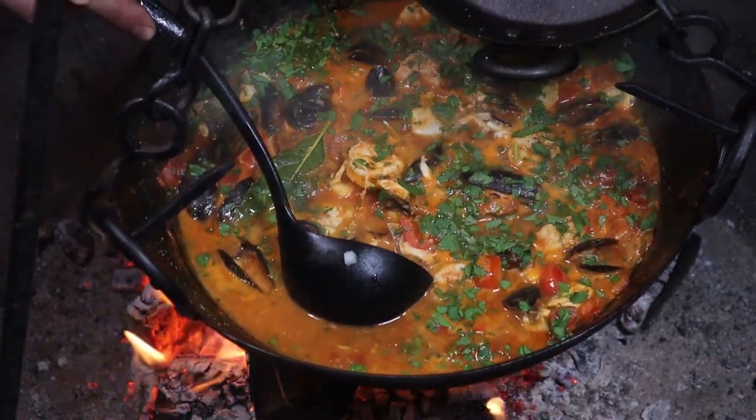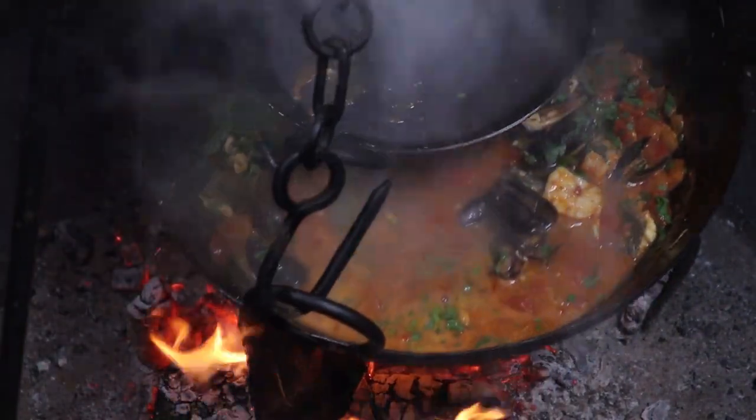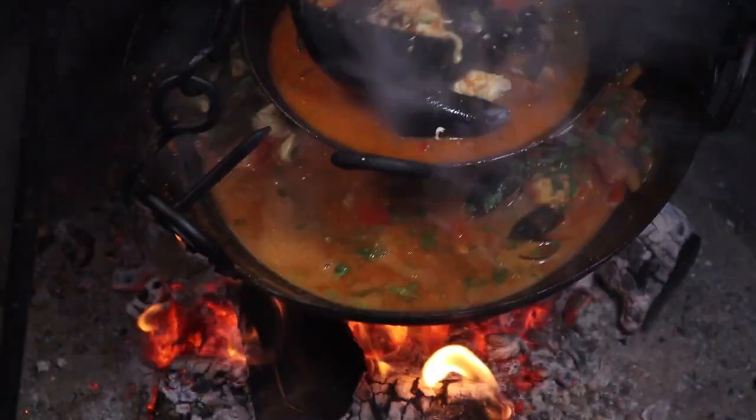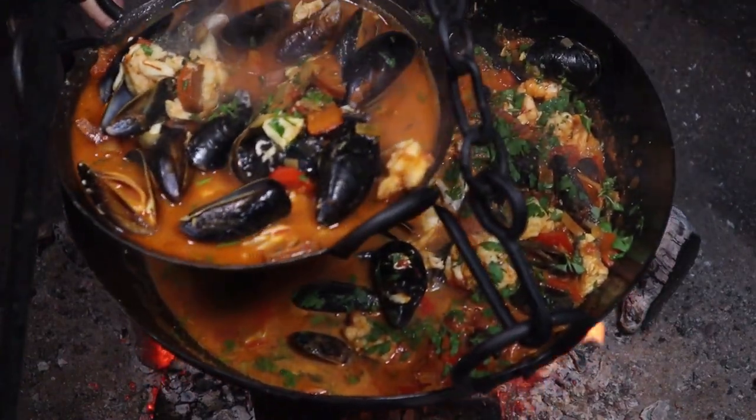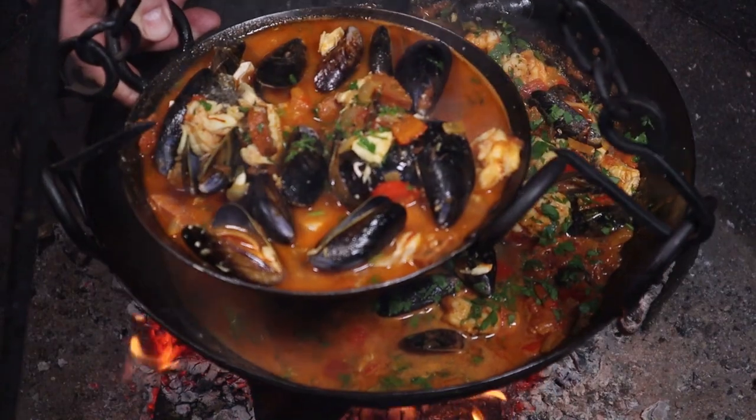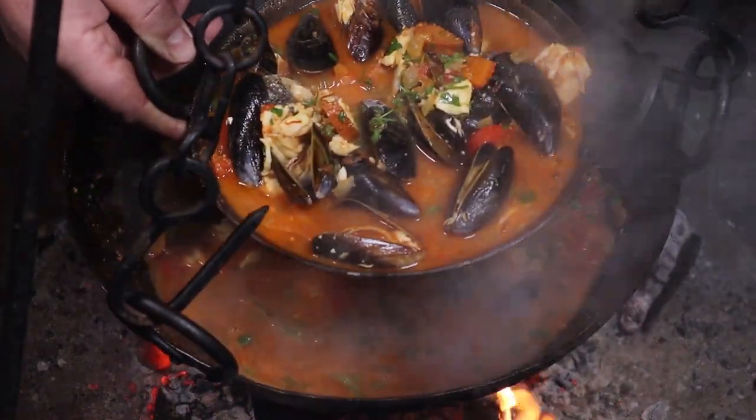All that's left — grab yourself a ladle, grab a big old spoonful, and in it goes. And there you have it — my Spanish seafood stew, Zarzuela de Mariscos. Grab yourself some crusty bread and just dig right in. And of course we are not done until we've had a taste — a bit of that stew, a bit of prawn, a bit of the chorizo. Oh my mate, that is packed with flavour. Give it a go — a lot of fun cooking on the Kadai over a fire on a winter's night, creating a dish like this. Absolutely banging. Happy days!